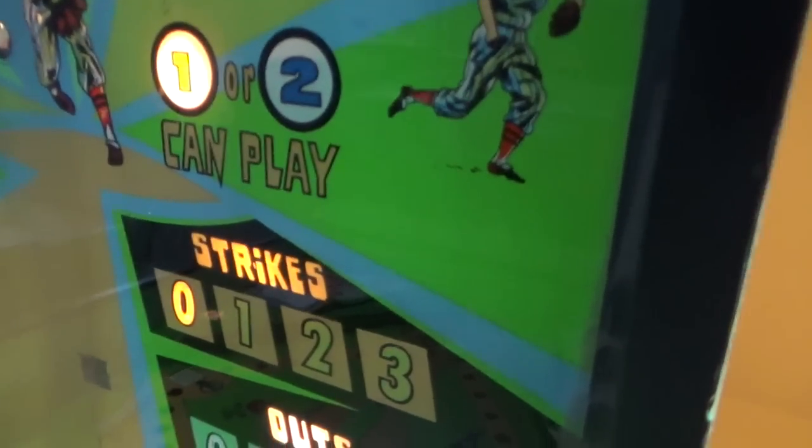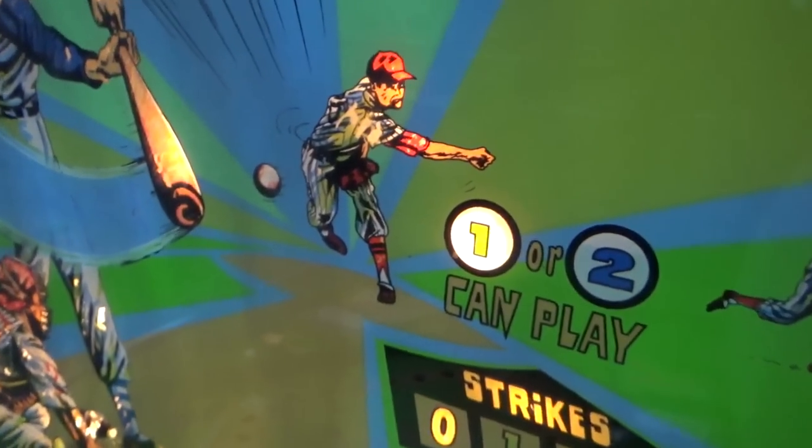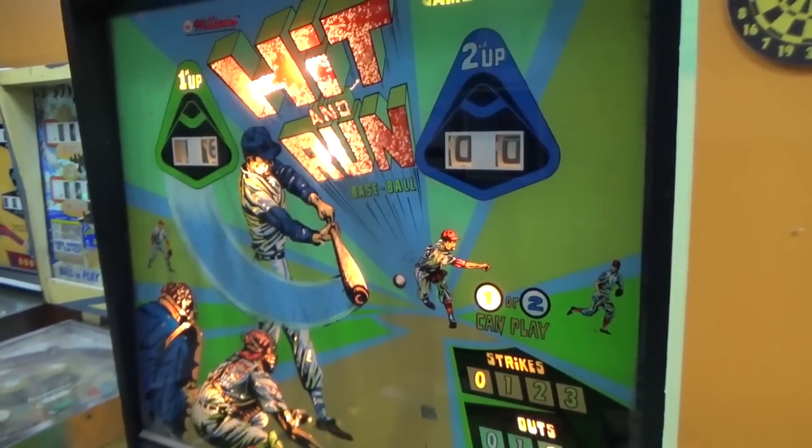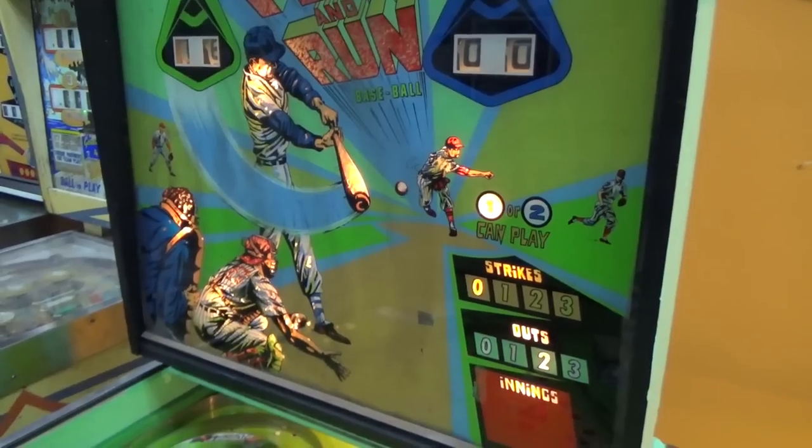Basically, everywhere there is a translucent area, it has messed up. See how that looks? It's almost like somebody's repainted it or something at some point. A lot of the areas — like this guy's shirt, the whole Hit and Run part — look how that's all flaked away. People blame that on the bulbs that are in it, but I think it's just the paint they used, because it does it even in areas that don't have much lighting. We've got to repaint some of that and just see if we can get it to look a little better than it does now — not brand new, but we can probably improve upon it.